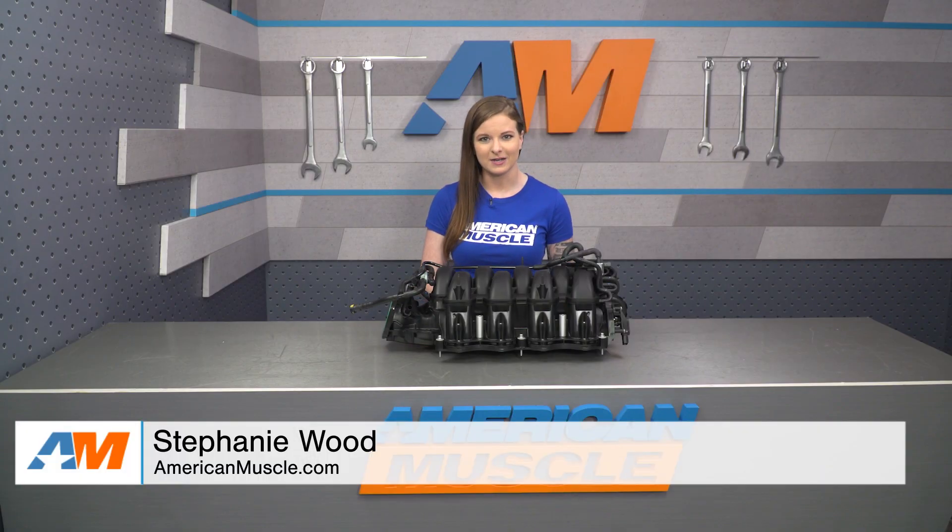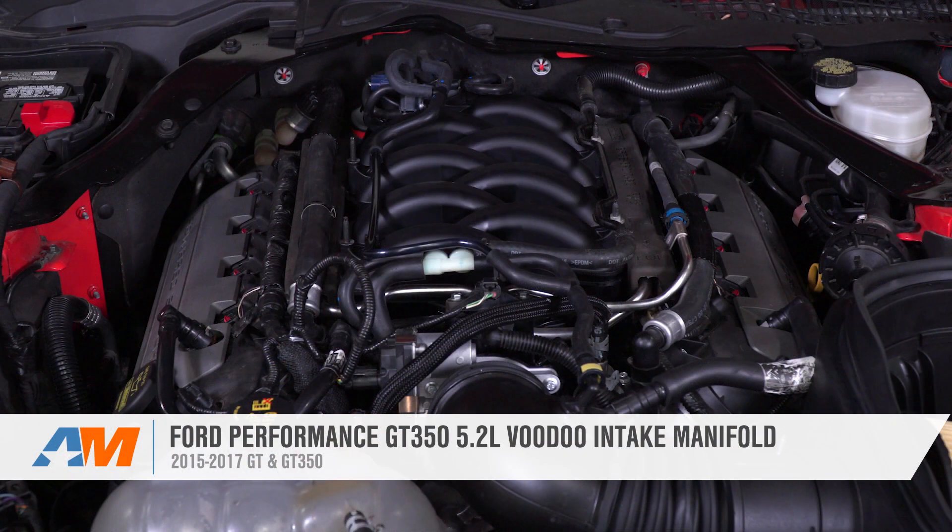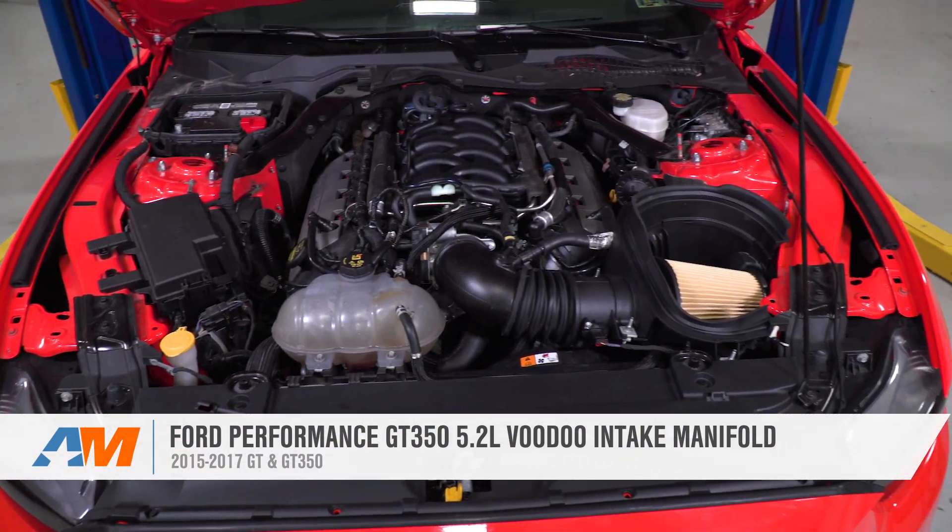Hey guys, Stephanie with americanmuscle.com here with a review of the GT350 Voodoo Intake Manifold for the 2015 and newer GT and GT350 Mustang.